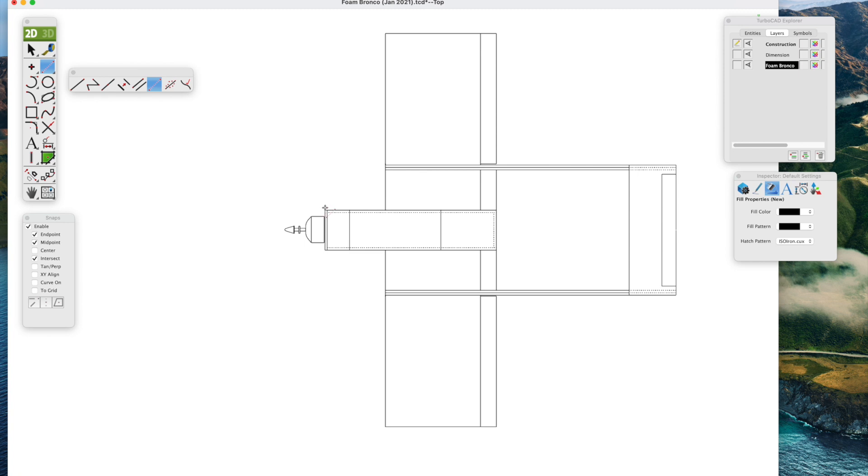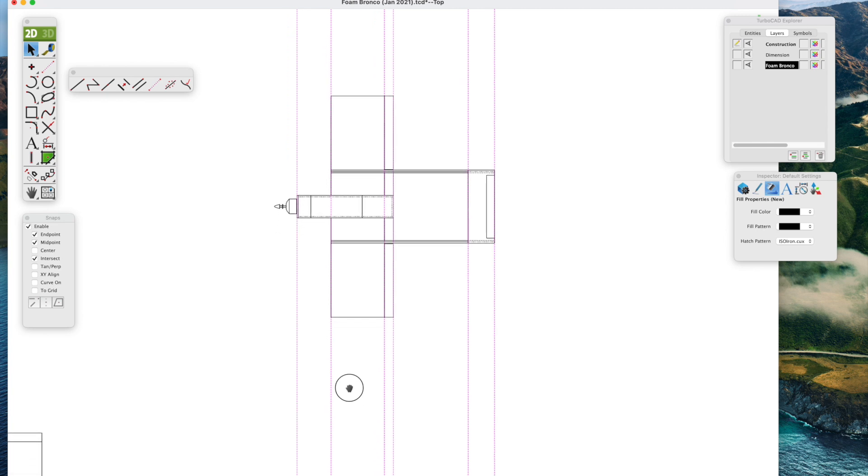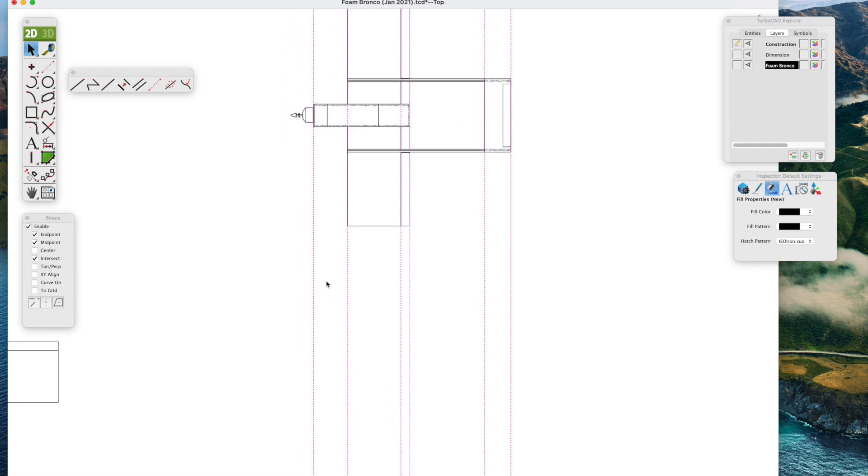The construction lines are very helpful. Make sure we turn on the snaps because they snap to end points, giving us nice straight lines. We'll put in construction lines for the front of the fuselage, leading edge of the wing, trailing edge of the wing, leading edge of the stabilizer, the end of the fuselage, and the aileron arms — just to make sure we have reference points so we're not measuring anything, just lining up and drawing per the construction lines.